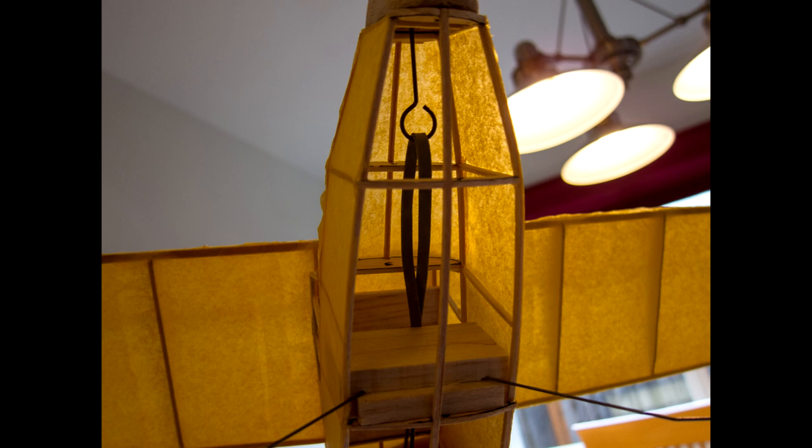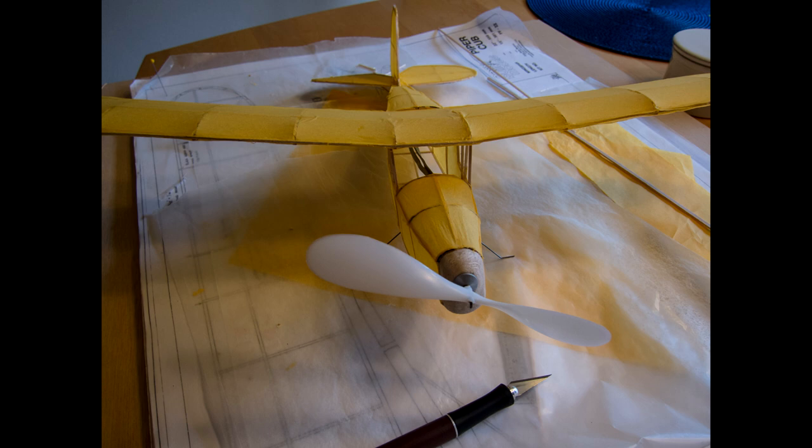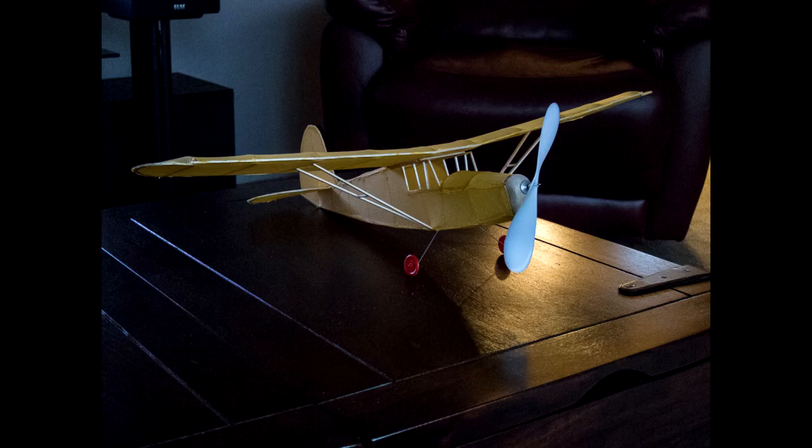There's a rubber band inside for power. Here we have the aircraft getting pretty much complete. I had to put on the bottom, and now we have a complete aircraft. Here are some final pictures of it — looks pretty nice.